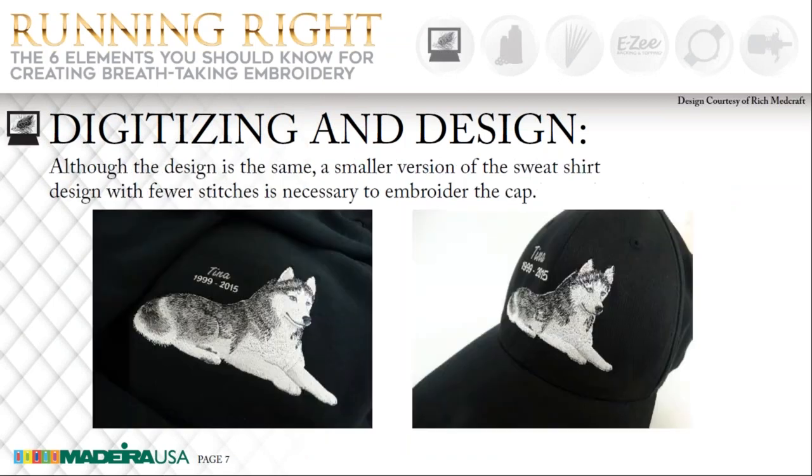This next slide is a sweatshirt and a cap with a dog on it. The sweatshirt on the left was a perfect example of a design that was digitized for a sweatshirt and it was great. However, it would not work on a cap — this design was much too large and had to be resized. For a cap, the design should always be digitized from the bottom up and from the center out. For the left chest, it usually starts in the center and runs left to right. There are always exceptions to this rule depending on the design and how many elements you have in it.